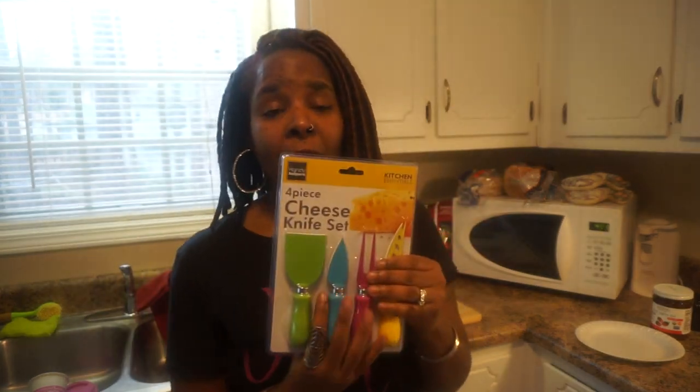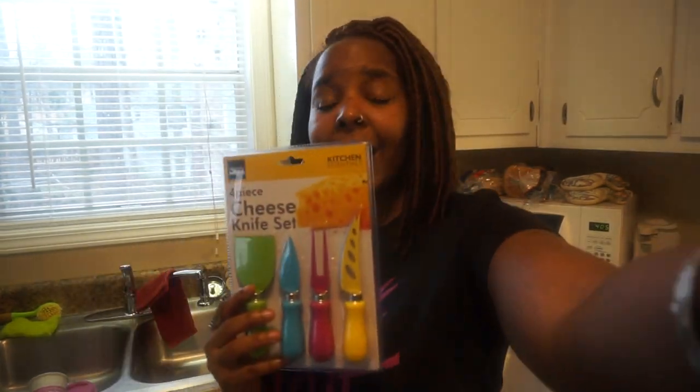So let me go ahead and get it open, and once I get it open, I'll be right back to show you how it is and how I like it.